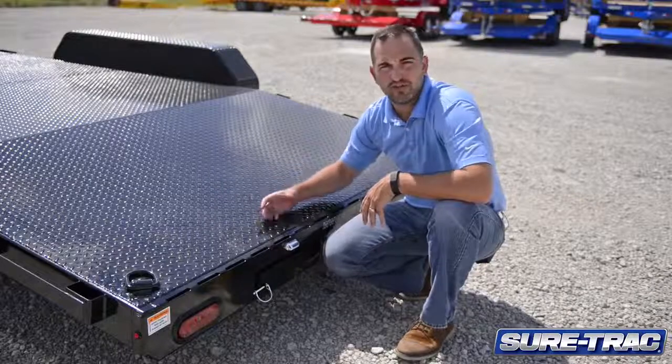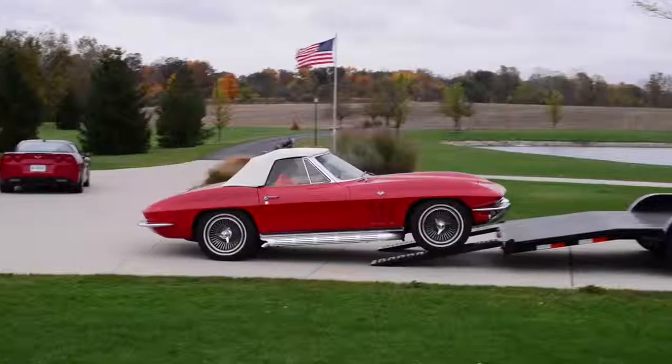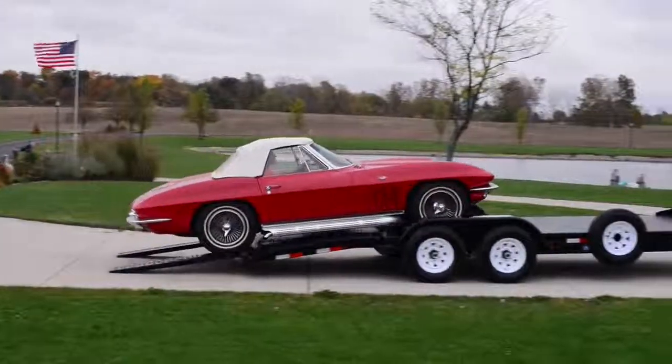We use a four-foot beaver tail along with five-foot slide-in ramps. The combination of the beaver tail and the ramps provides a nice loading angle for all types of vehicles.